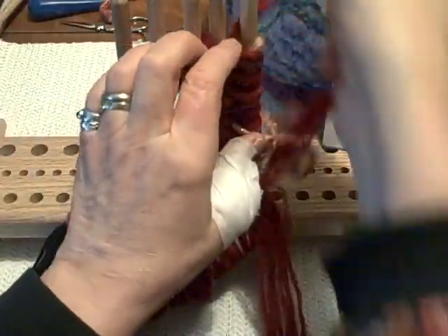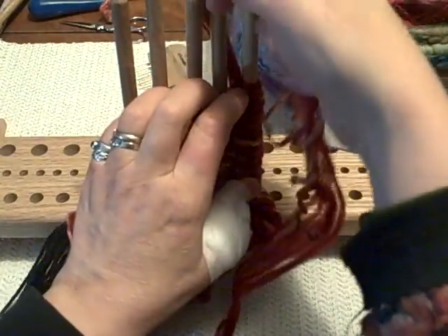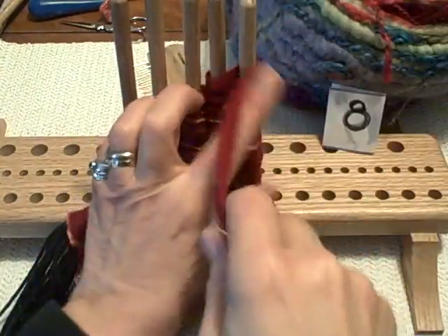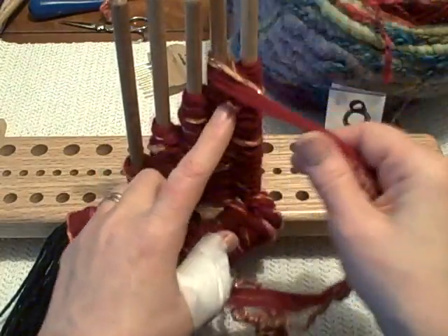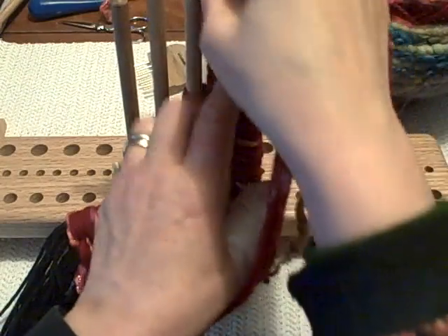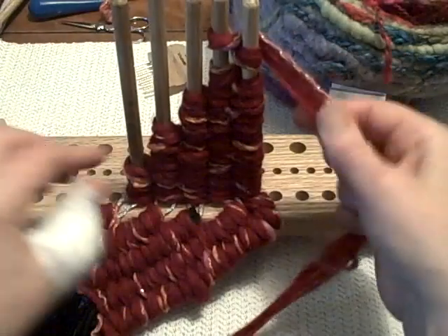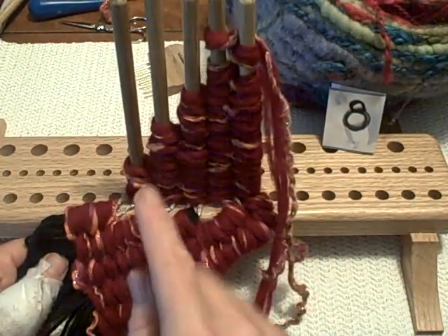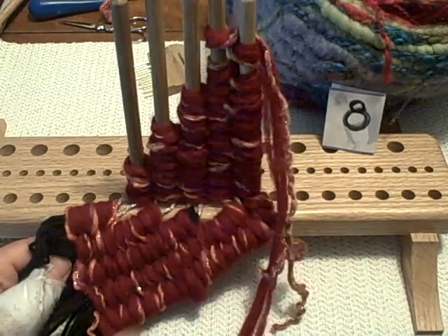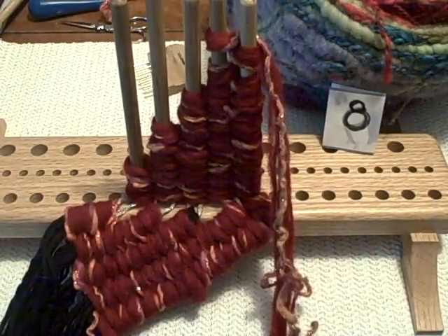I'll finish weaving all six wedges and advancing them down the warp, and see if that makes the full circle. If I need an extra wedge I'll let you know — I'll be back when I've finished at least six triangles.